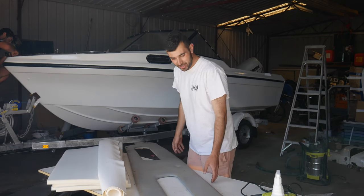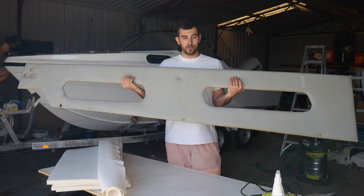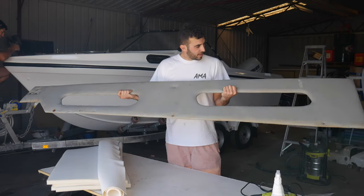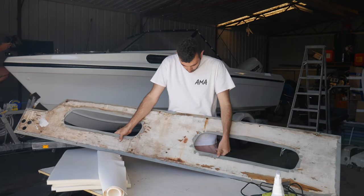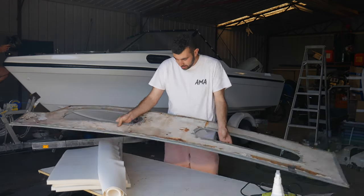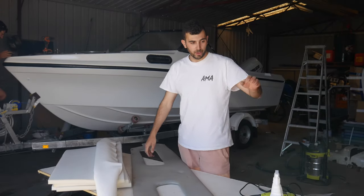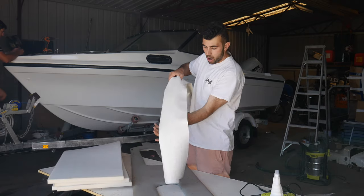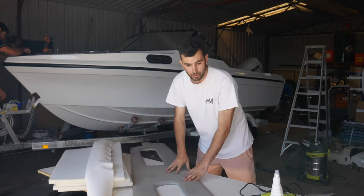Hey guys, welcome to Angry Mac Adventures and today we're making new side panels for the boat — new upholstery. These ones are a little bit tattered, they're probably 20 years old, the wood is breaking down, and they stink. So we're here to change them up. We've got brand new marine ply, we're using white marine vinyl and some high-density foam, and making some new ones.